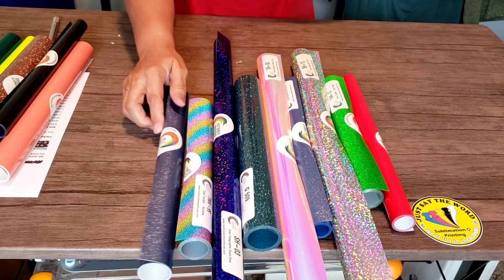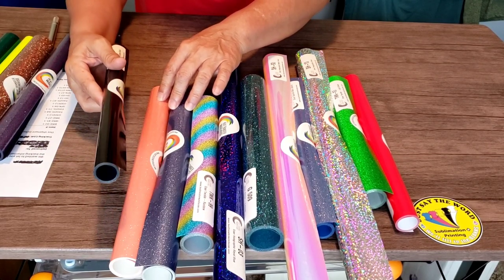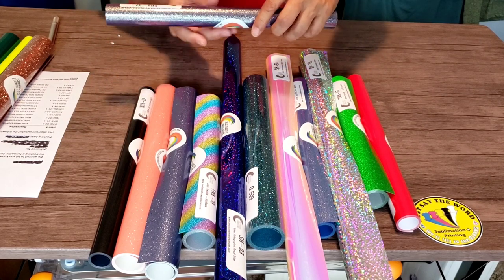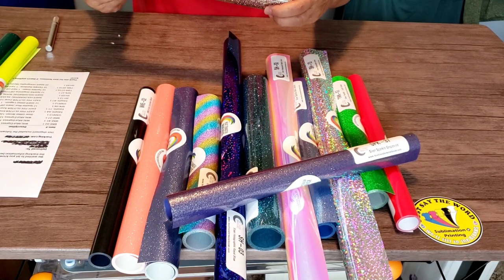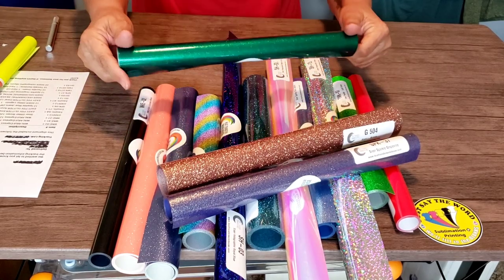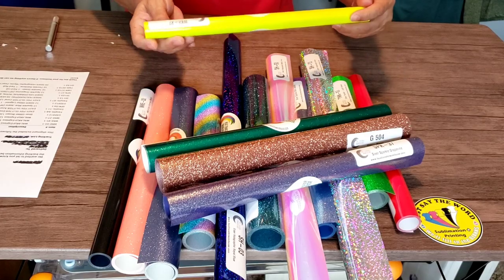Some blue glitter — I'm not sure what this is. This looks like coral glitter. We've got Wallet Cut Express Black. Caesar Sparkle Grapevine. I hope that you can see these clearly on the screen. Caesar Glitter Brown. And I'm pretty sure this is Caesar Glitter Green. And then of course the Wallet Cut Express fluorescent yellow.